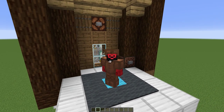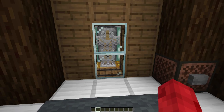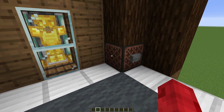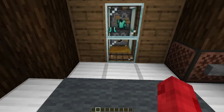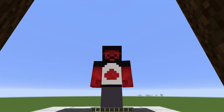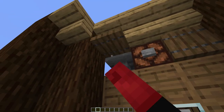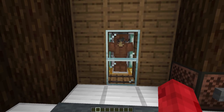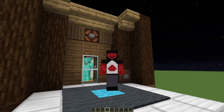This leather armor — I'm so tired of wearing this, let's do something different today. Let's take that off. Chainmail? Nah. Gold? Nah. Diamond — there we go. Let's put this leather up that way so we don't lose it. Very cool. Off to do some mining.